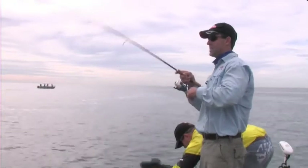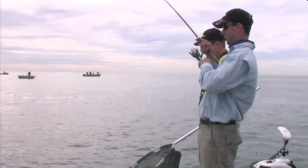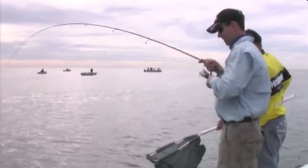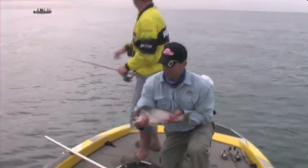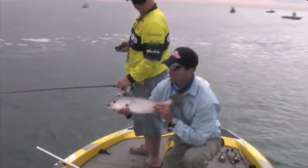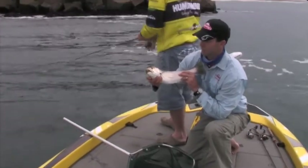We're fishing deep plastics, hopping them down a ledge and putting them down to fish that we can see on the sounder. It's a bit of a mixed bag out here - that one's a little jewie. Fishing a 1/2-ounce soft plastic down into some deeper water, same technique we've been using - just drifting over a patch of ground and making sure our plastics are down there. As soon as they hit the bottom we hop them up and then drop them back down. There's plenty of fish that live down there, happy to grab a piece of food as it drifts past.